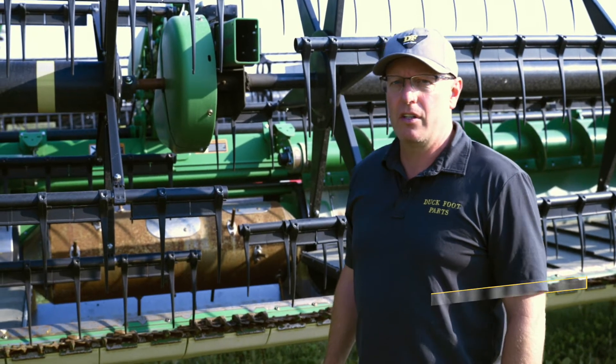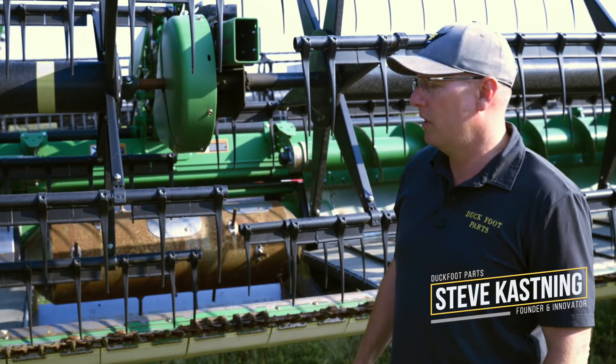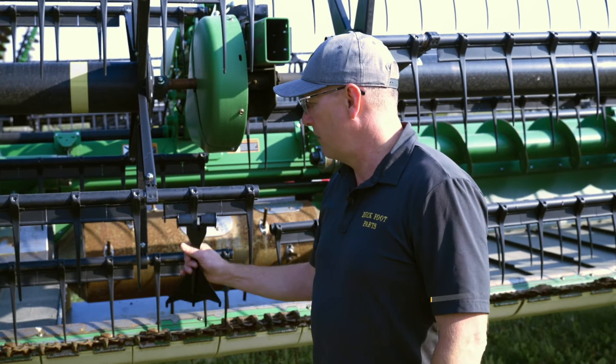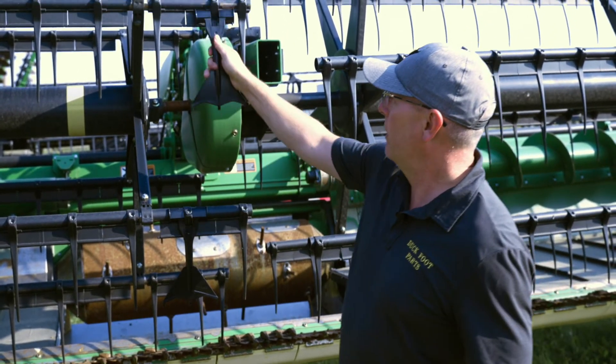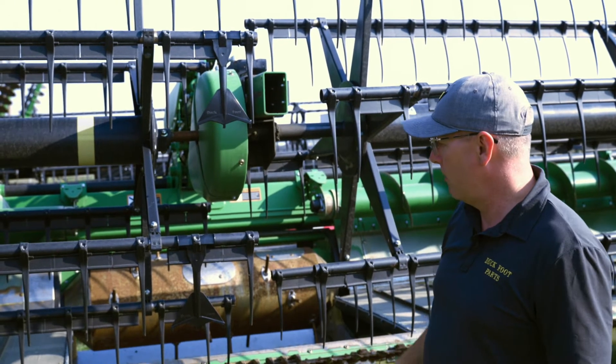Hey, Steve here. Just a couple different configurations for the John Deere 6 Series FD model. When you're putting your duck foot on at the center and you get to the center, put one here, you can put one here. Just keep staggering it that way.